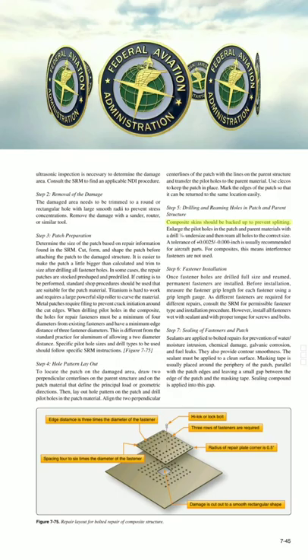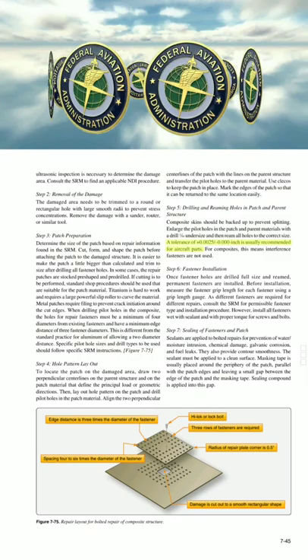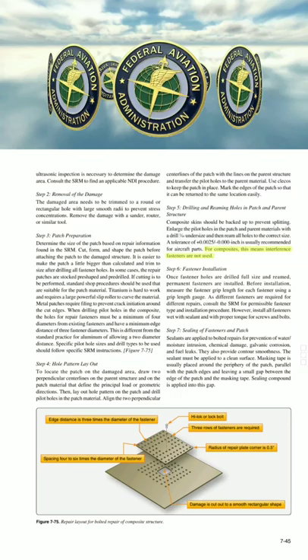Step 5: Drilling and Reaming Holes in Patch and Parent Structure. Composite skins should be backed up to prevent splitting. Enlarge the pilot holes in the patch and parent materials with a drill 1/64 undersize, and then ream all holes to the correct size. A tolerance of +0.0025/0.000 inches is usually recommended for aircraft parts. For composites, this means interference fasteners are not used.